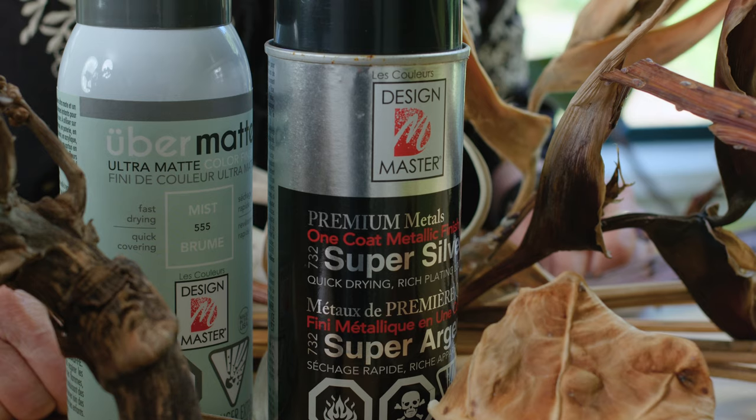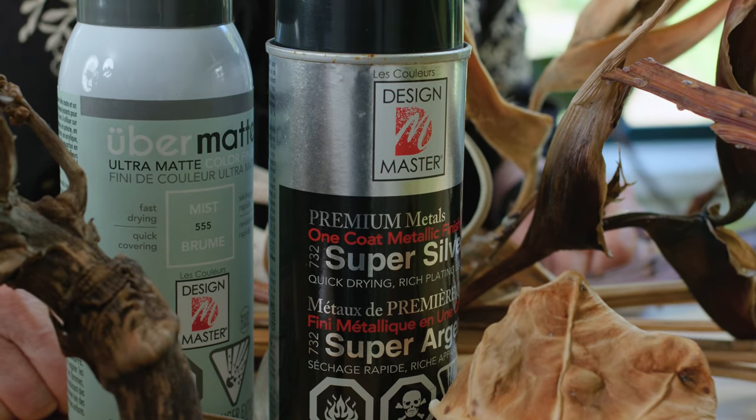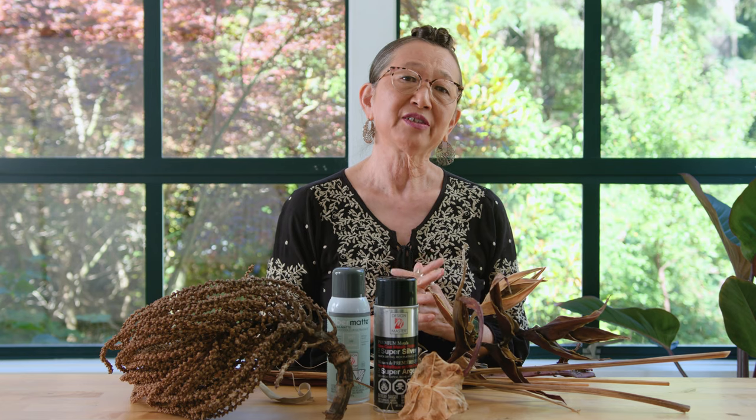So if you do choose to paint your dry botanicals and get the extended life that comes with it, there are a few key steps that I've found to work best in getting the cleanest and most consistent coverage without overusing. For today's demo, I'll be using a combination of both Super Silver and Uber Matte Mist, both from Design Master Color Tool, which I've found to give the best coverage compared to paints found at the big box stores, as the Design Master paints are specifically formulated for use on botanicals.